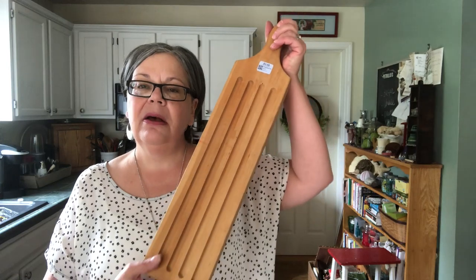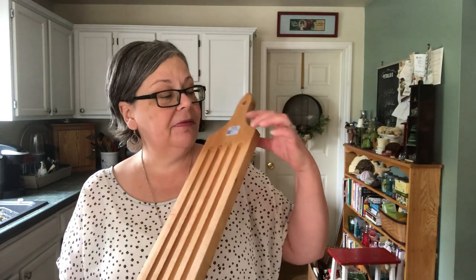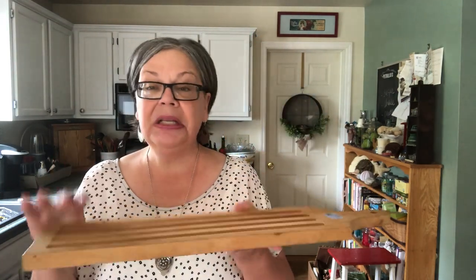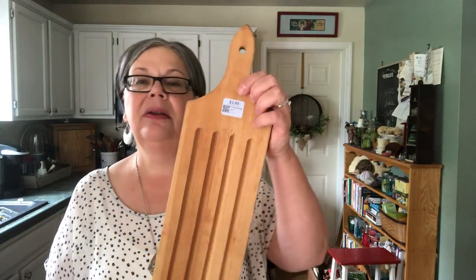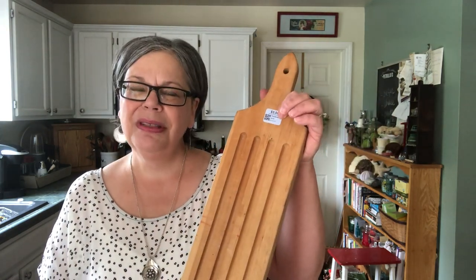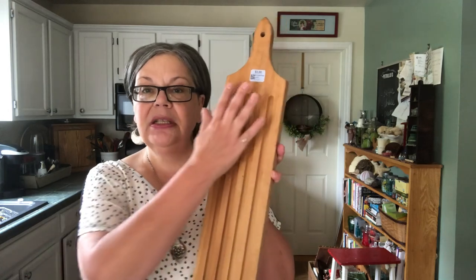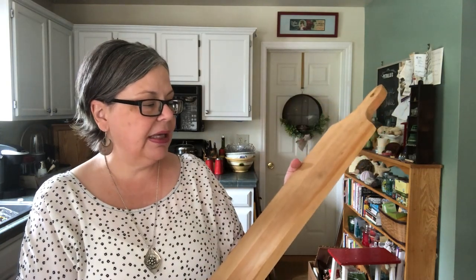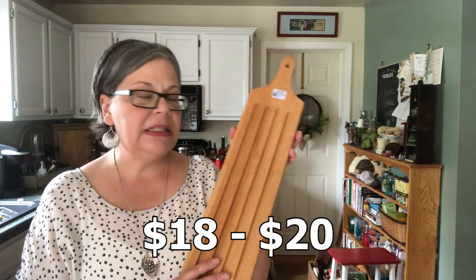I also picked up this — it's a fish scaling board. Typically a fish scaling board would have a clip up here, so I'm not sure what all these grooves are for. It would be great to serve French bread on. It was at a thrift store and it was 75% off blue, so 75 cents. I have a Christmas decoration project that I use fish scaling boards with and I'll link to that. I'll probably just sell it as is for about $18 to $20.